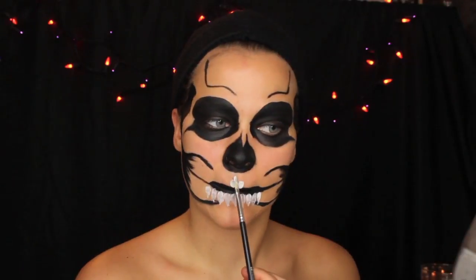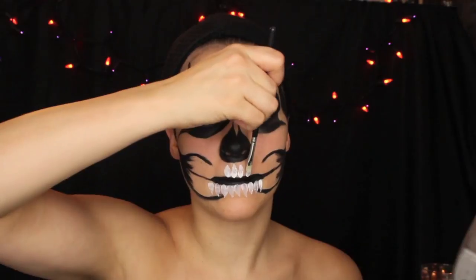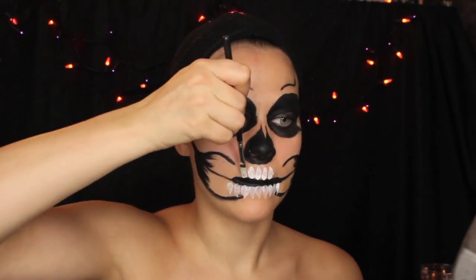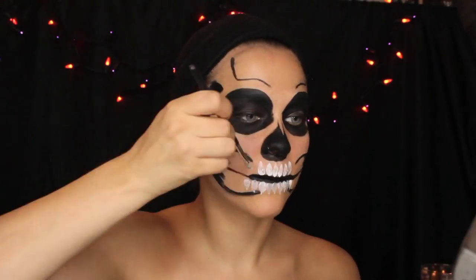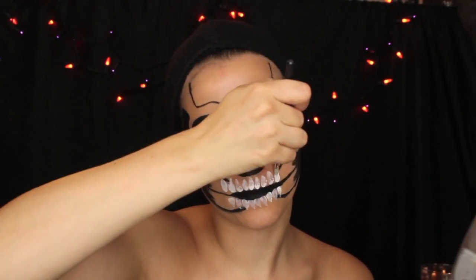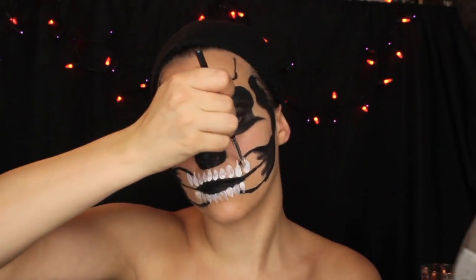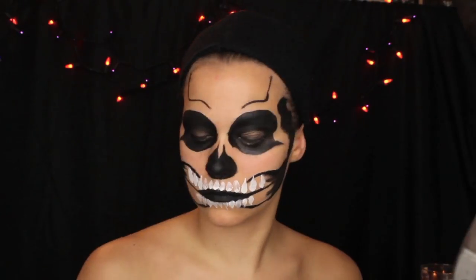Press down with the bulk of the brush and then flick it out to create the tendon — or where your teeth would go up into your gum — and just keep doing that. When you start shading it's going to come together. I used to struggle with this; I never knew how to get my teeth to look that way. But after watching videos and practicing, it really all comes together.